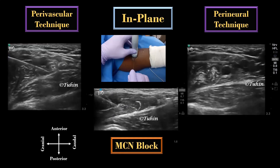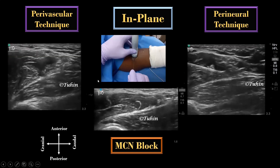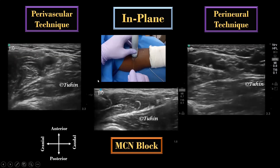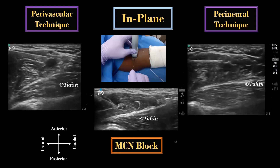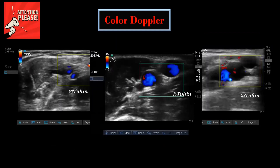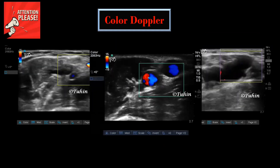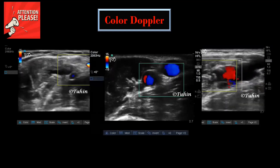Both techniques result in comparable success rates according to randomized controlled trials. The number of needle passes is less in the perivascular technique. 20 mls of local anesthetic is adequate for a successful block. The axillary area is highly vascular — never forget to use color Doppler to identify and locate the blood vessels around the brachial plexus.